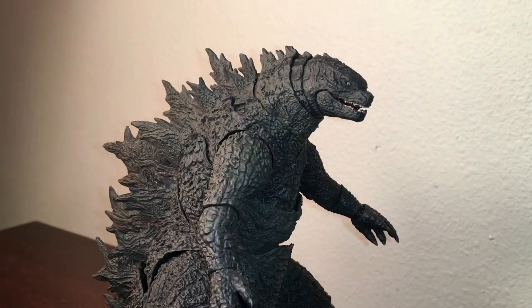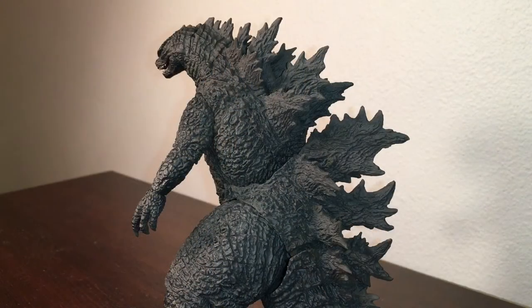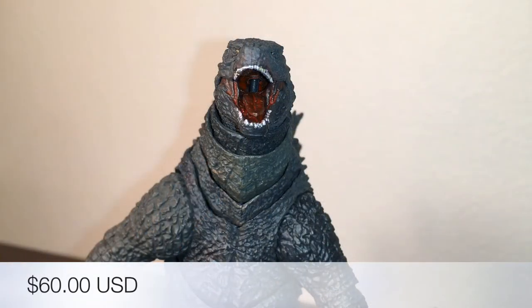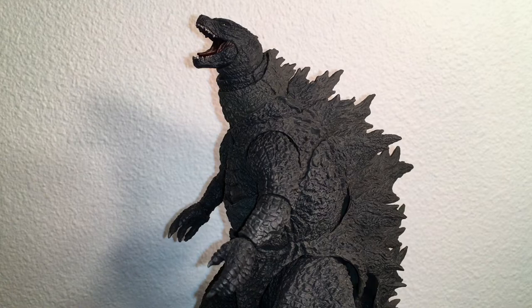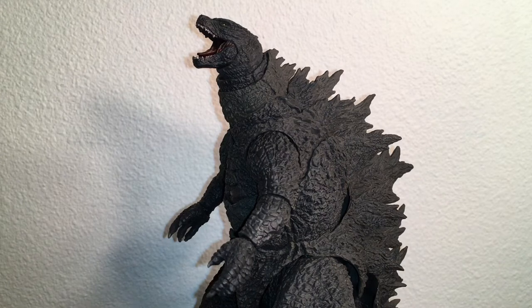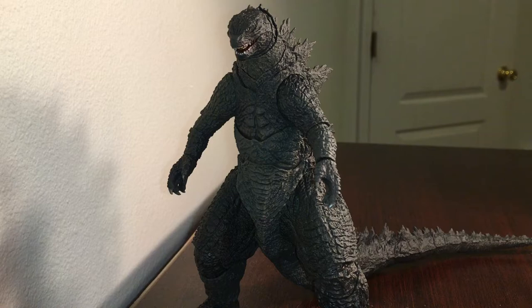Hey guys, Antonio Zilla here. Today we are reviewing the long-awaited SH Monster Arts Godzilla 2019 figurine. This figure was carefully sculpted and engineered by famous Japanese artist Yuji Sakai, and it will run about 62 dollars. So you should probably save up to get this one. Let's take a look at this figure to see whether or not it could be crowned as the king of your collection.